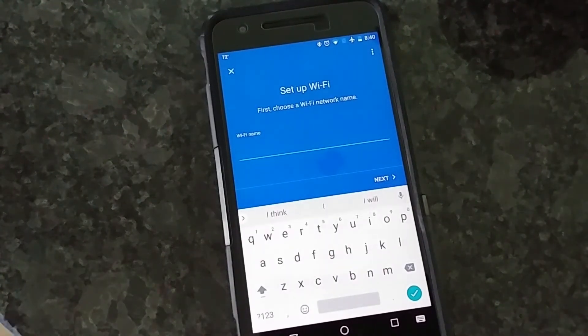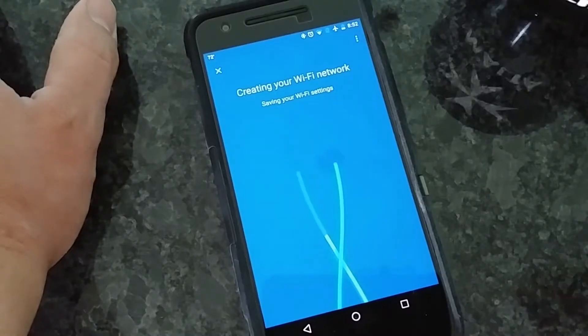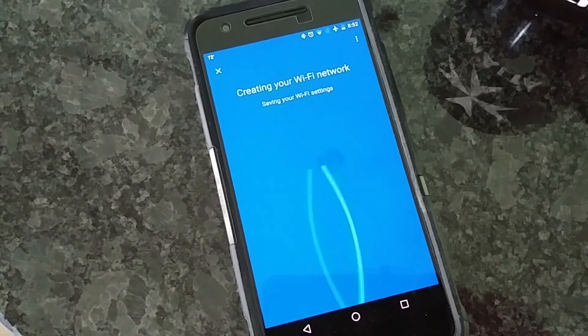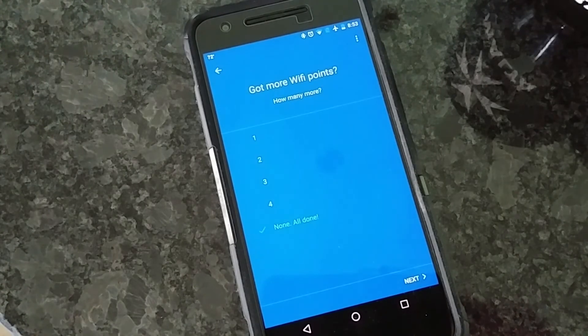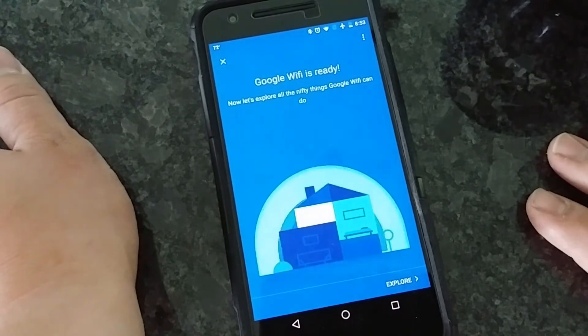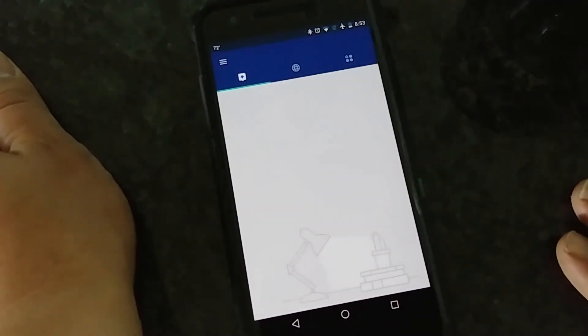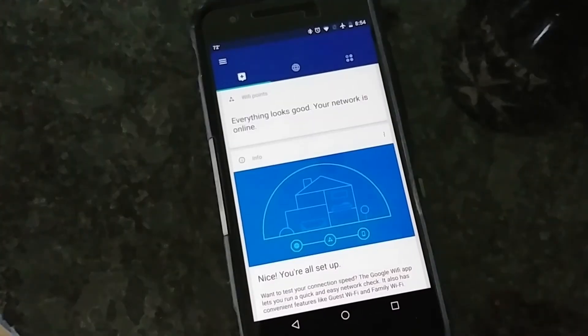Now we're going to choose a network name. And now we put in our password. It is creating the Wi-Fi network now. I can hear noises coming from the OnHub downstairs. Hit Next here — Google Wi-Fi is ready. Everything looks good. The network is online.